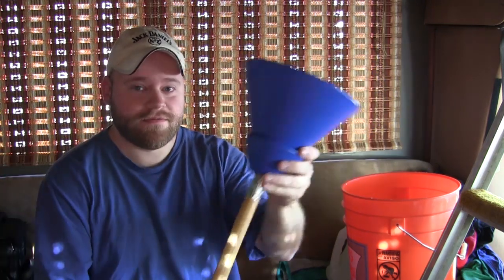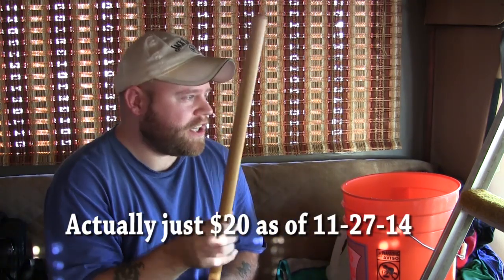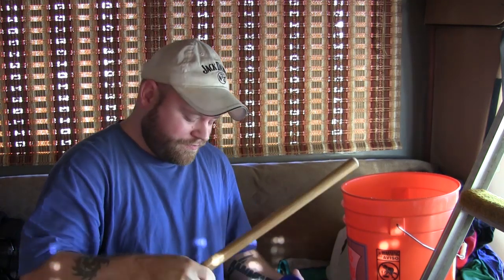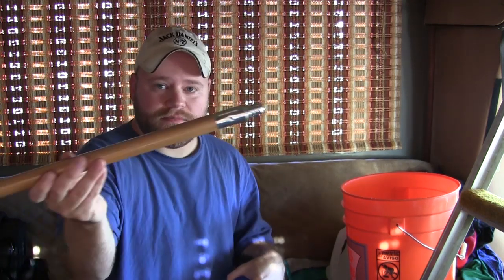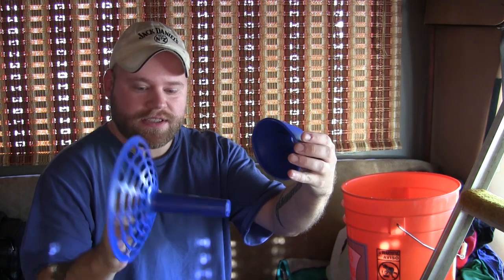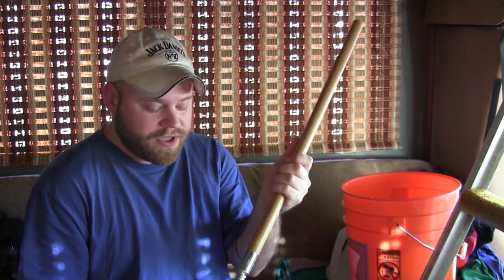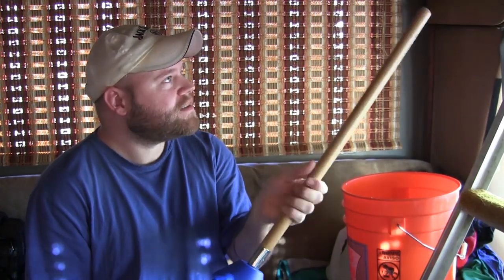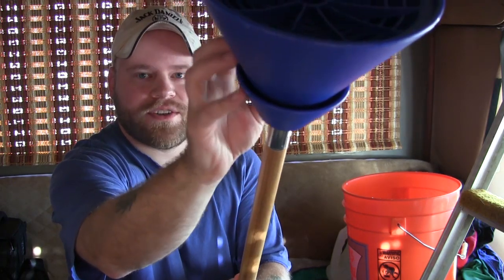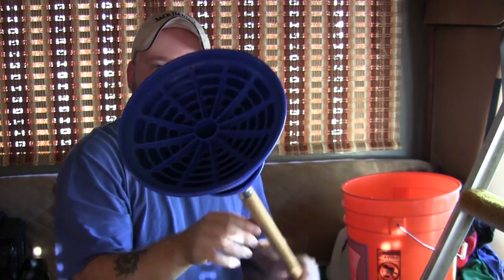You need a five-gallon bucket, and most importantly you need this thing here — this is called the Mobile Breathing Washer. These are on eBay going for about thirty dollars. It comes shipped in four pieces: a standard stick with a standard thread size at the end, a top piece, and two other pieces, so it stores really easily and it's put together really easily too. Once it's put together you can see the construction — there are air pockets in here.